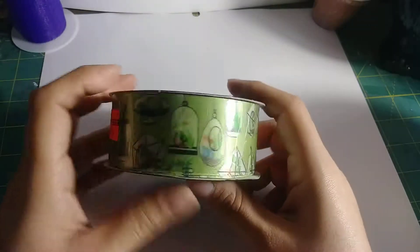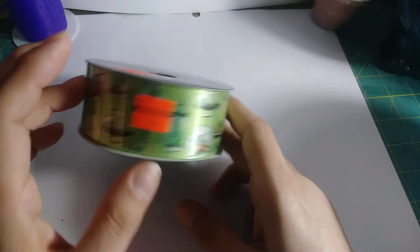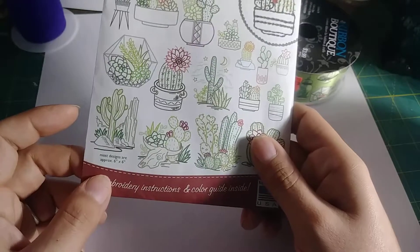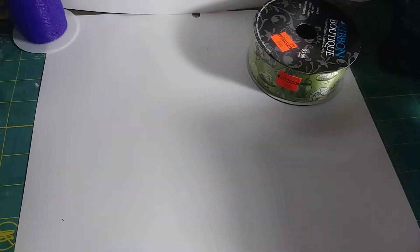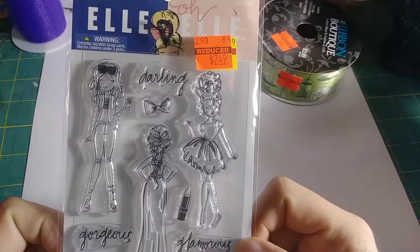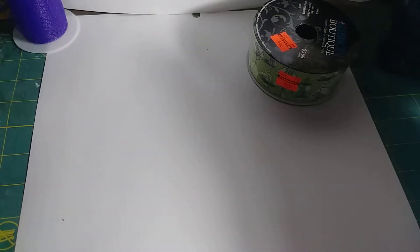This is some cactus fabric — I'm really into cactus right now. I thought about making some lanyards with this one, and then my grandma embroiders, so I thought she could make me some pillows for my couches. And then this one I thought was so cute — it was on clearance. I thought I can use it with colored pencils, markers, or crayons, so I thought that'd be cute.